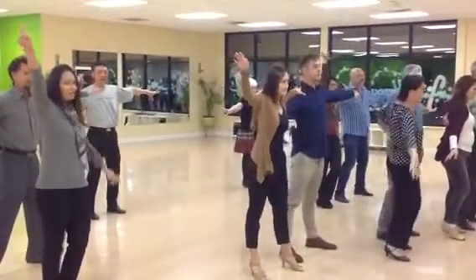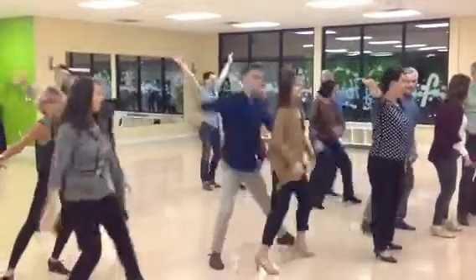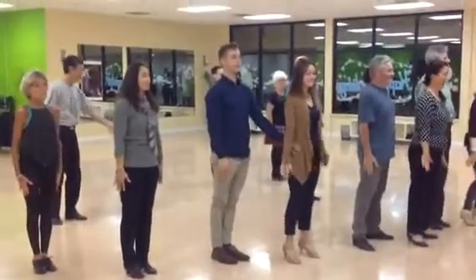Hip bump just to release. We go. Hip bump. Release. Big X. And close. Close your hands. Close your hands. Everything closes.